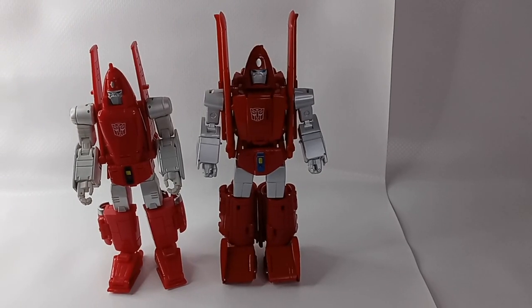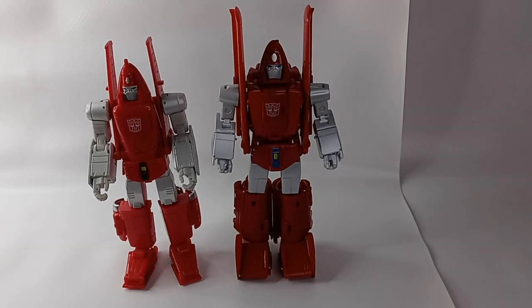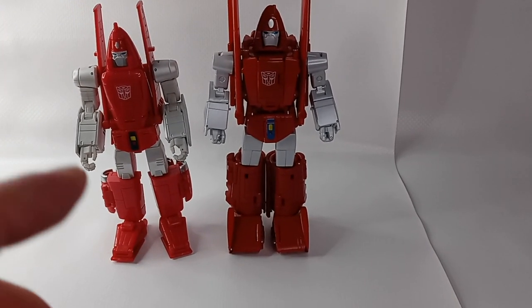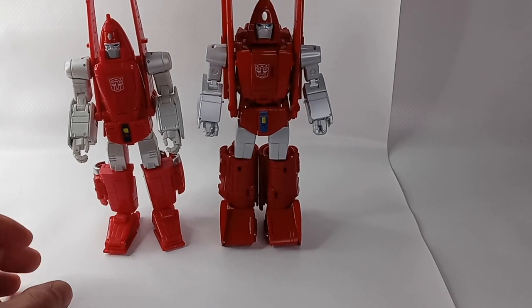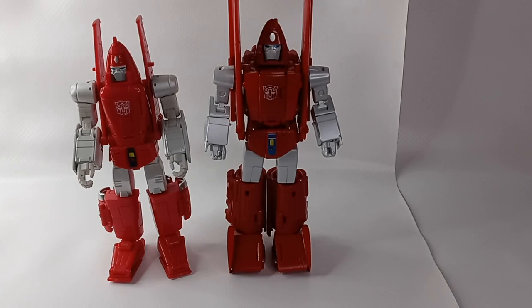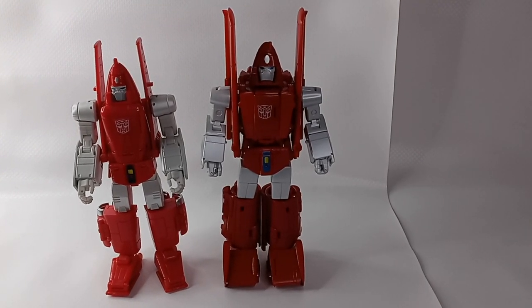Here is a DX9 figure for comparison. It is a smaller figure than the Fans Toys and not as cartoon accurate. It has a lighter shade of red. I prefer the red on the Fans Toys figure as well as the overall shelf presence of the Fans Toys figure.